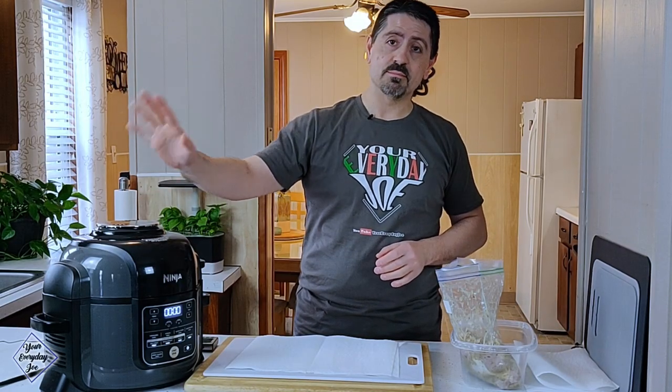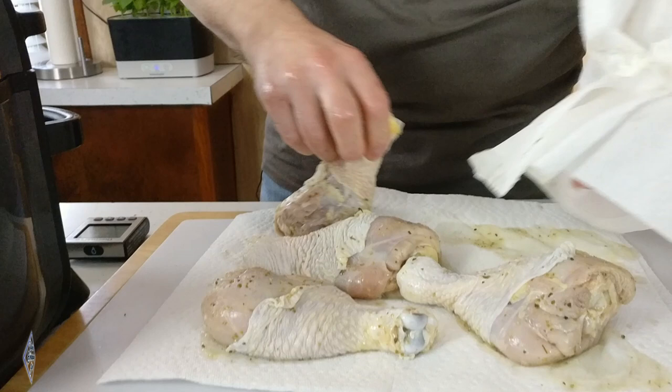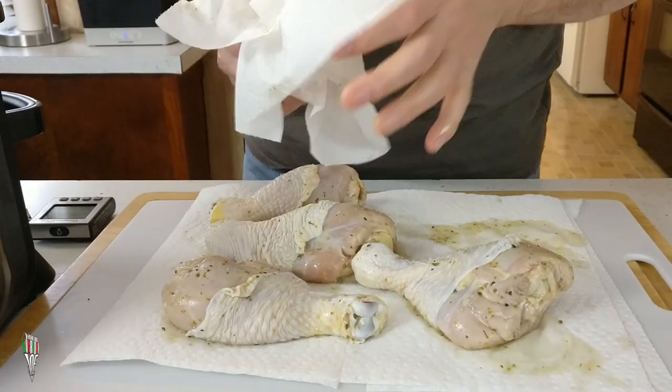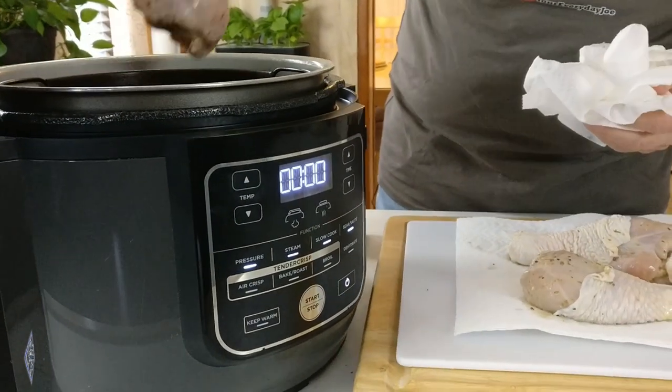These chicken drumsticks have been marinating for about half an hour. In the meantime, I've already preheated my Ninja Foodi to 400 degrees for about 10 minutes to get it nice and hot in there. So what I'm gonna do is make sure these are all patted dry — get the chicken all patted down nice and dry. Then we'll open the Ninja Foodi and get them in there.